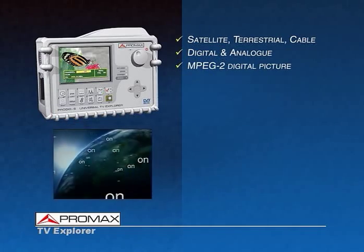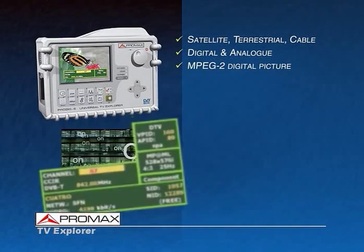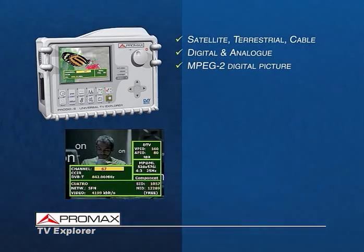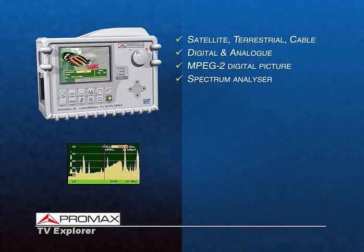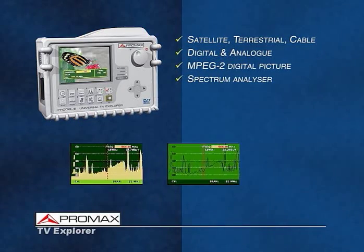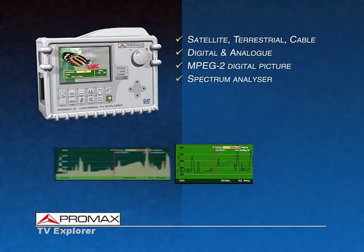It also includes an MPEG-2 decoder to view digital channels, showing on the screen all the information related to the program and the digital package. It includes a high-resolution spectrum analyzer, controlled by arrow keys. It is no longer necessary to use menus to set up the spectrum graphics.